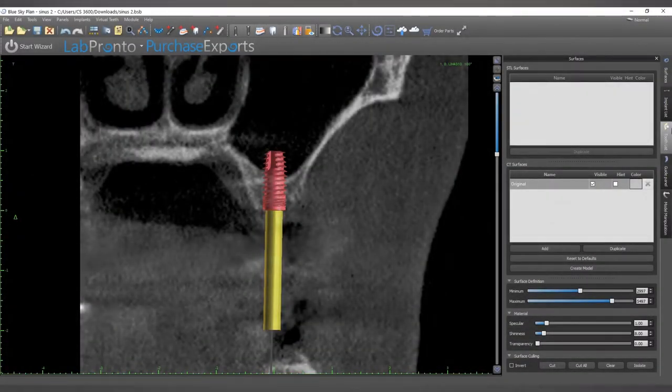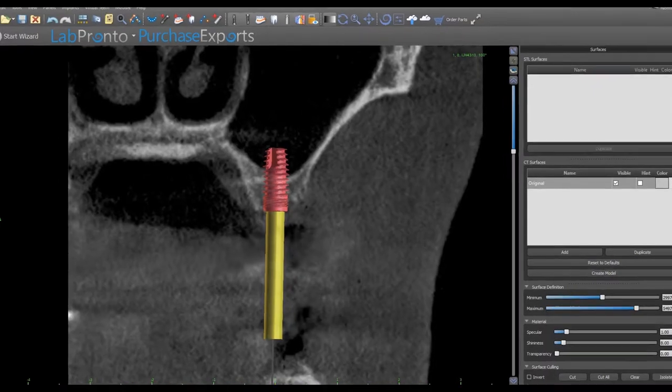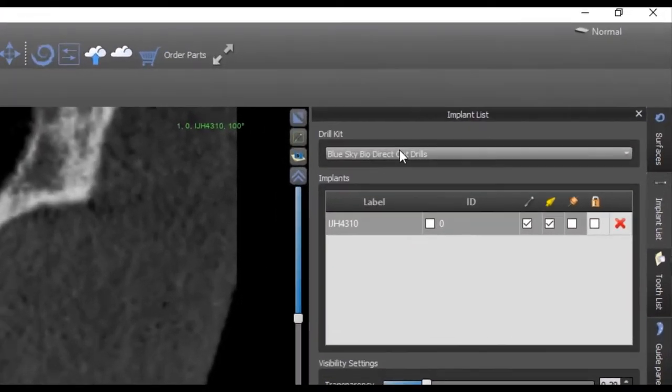The Blue Sky Bio fully guided crestal sinus kit allows you to safely breach the sinus floor while keeping the sinus membrane intact. Always begin by measuring the preoperative height of bone. This example will show how to lift the membrane to place a 4.3 by 10 millimeter implant with only 6 millimeters of native bone to the sinus floor.